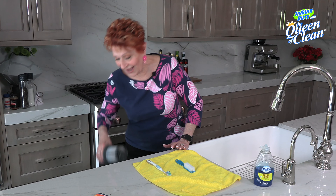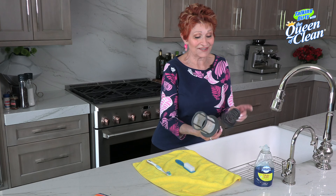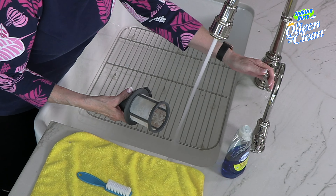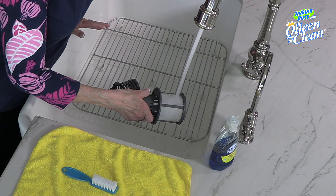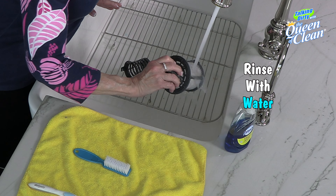I think if you haven't cleaned yours before, you're going to be kind of surprised by the nastiness that's in it. So how are we going to clean it? Well, first of all, we're going to take a stream of water and we're going to start and rinse it down as best we can.